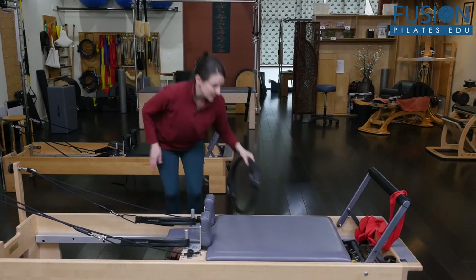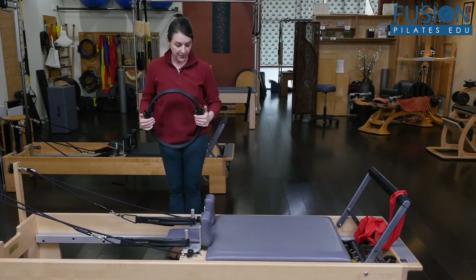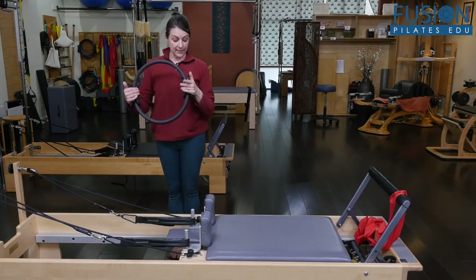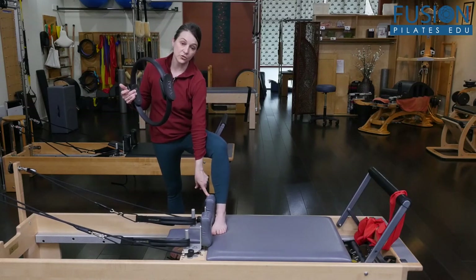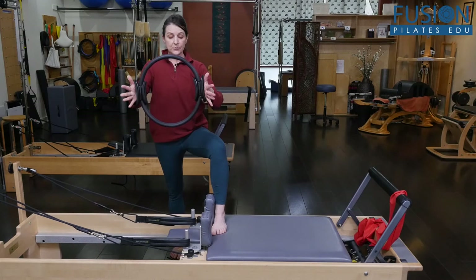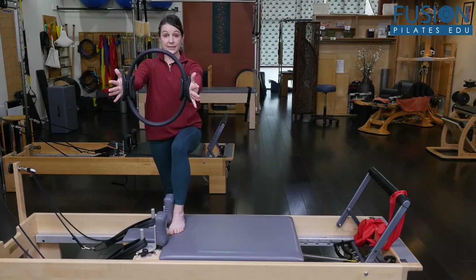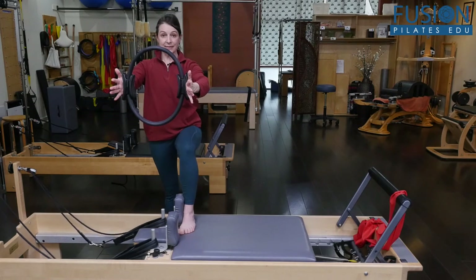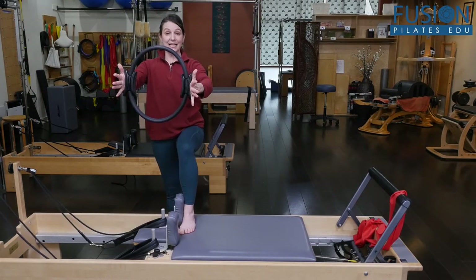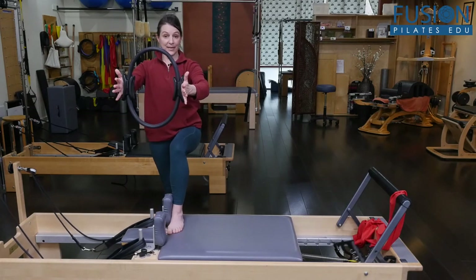I like to also use a magic circle so the upper body has some security and something to reach into for a little bit of extra stability. If we're working adduction, the foot closest to the foot bar will come and rest on the front shoulder rest, just in front of it. You would pull the carriage out so that the knee is in line with the hip, then slowly return. You can activate by pressing the circle on the way out and pulling it apart on the way in, mimicking the movement of upper and lower body.